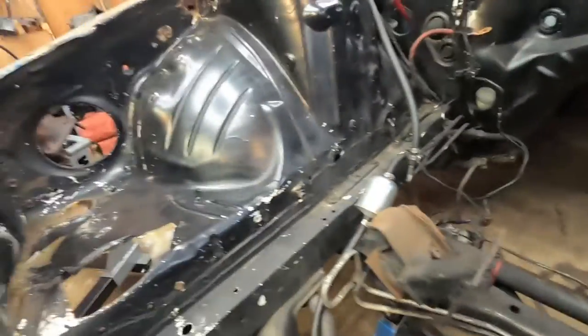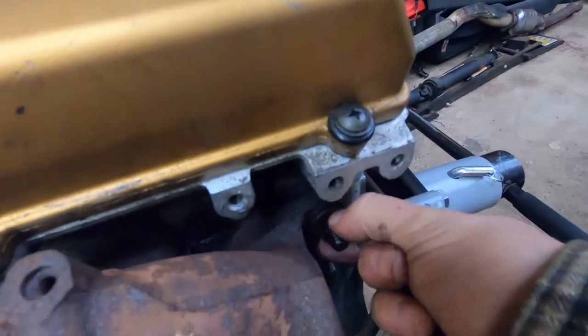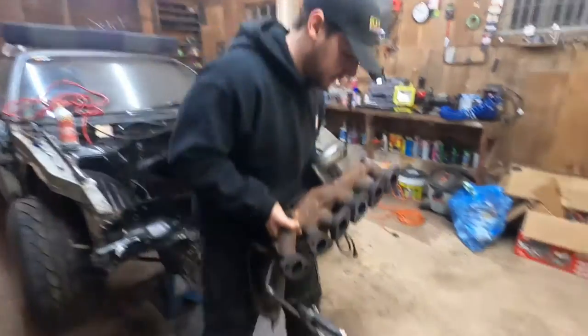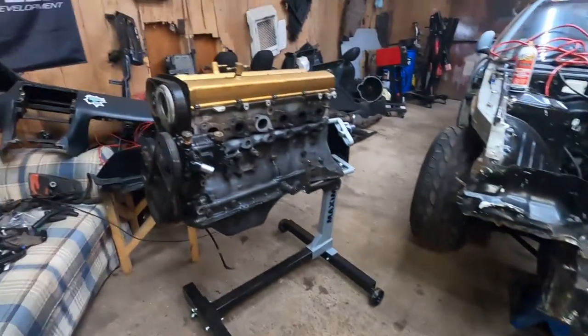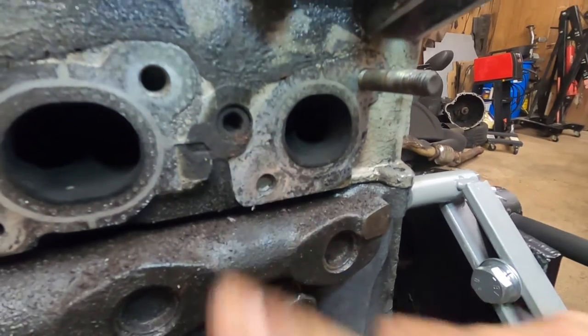We'll clean up this engine bay and maybe paint it. Adding to the trend of things not being tight on this car - the exhaust manifold bolts are very easy to get off. I would have thought they'd be tough going through heat cycles, but some of them are actually finger tight. This is how many studs stayed in - all the rest came out. And unfortunately one of them snapped inside there, so that's going to cause more trouble and more time.